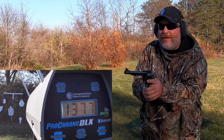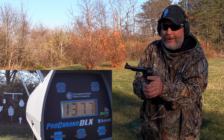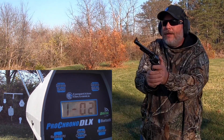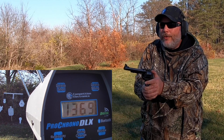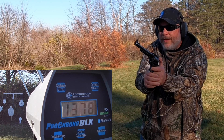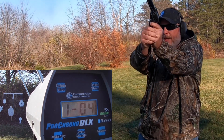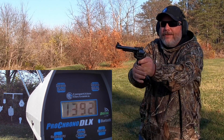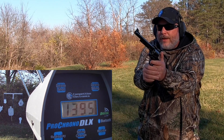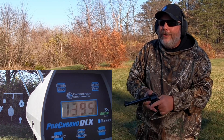Wow — 1377. The book said 1200, but I don't know what barrel length they used. This is a seven-and-a-half inch barrel. Let's try it again: 1369, 1378, 1392, and 1395. I can tell you that's kicking back into my knuckle and hurting a little bit.